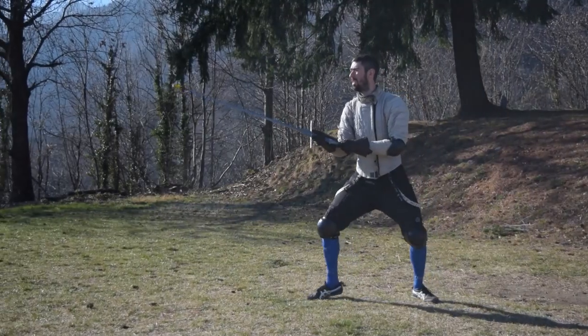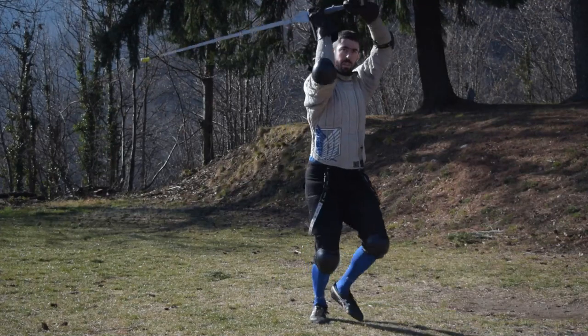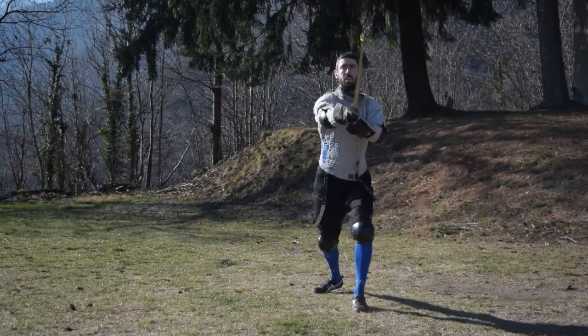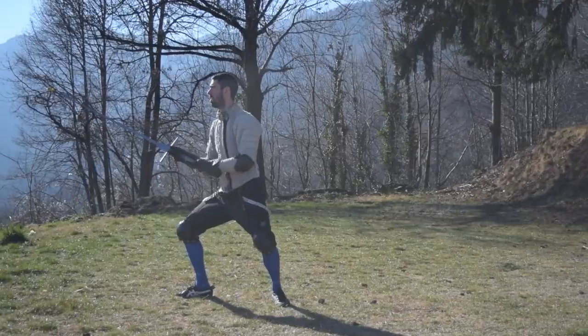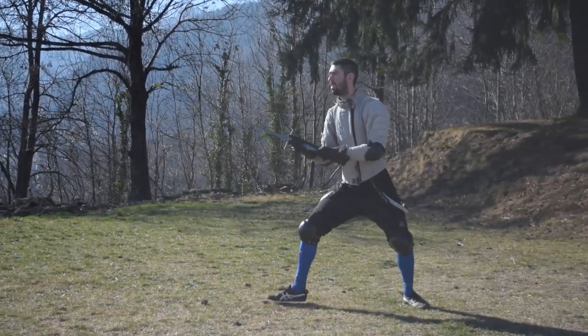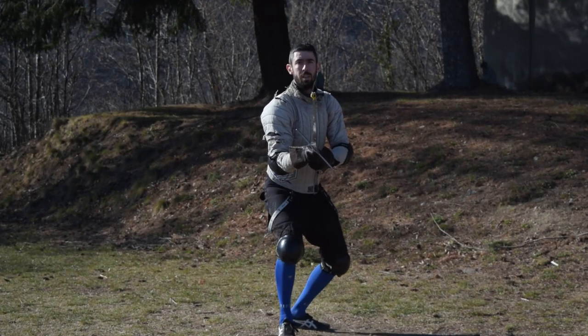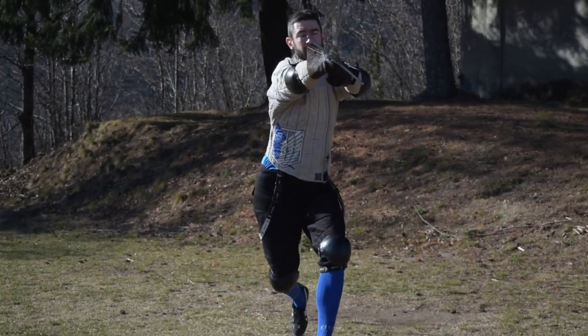Footwork is movement. Movement is attacking, defending, scouting, tracking. You can build up an endless amount of tactics if, together with good weapon handling, you bring good footwork to your fight. Never underestimate footwork, and train it hard.